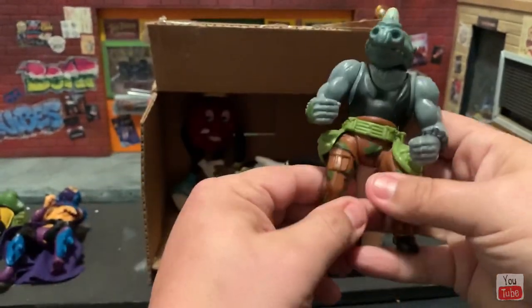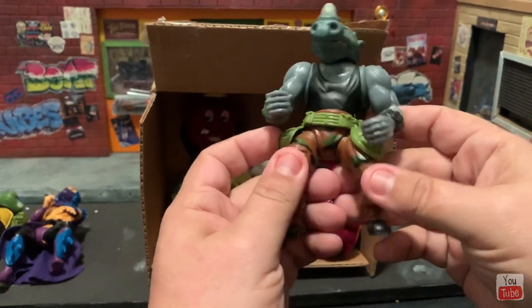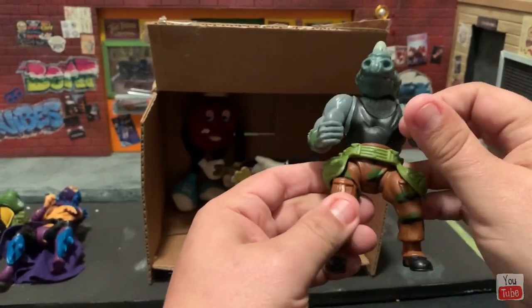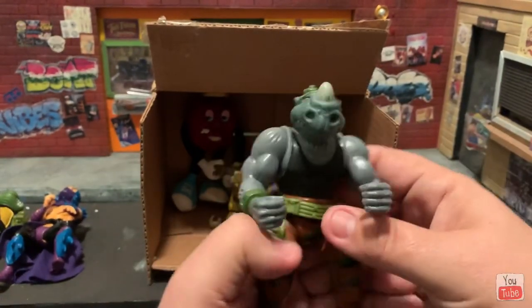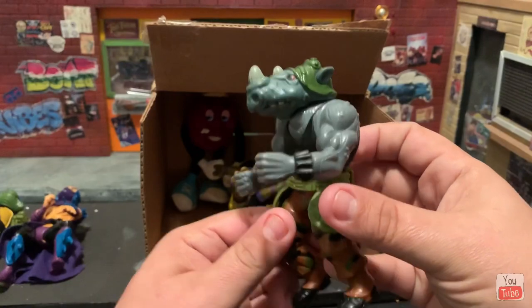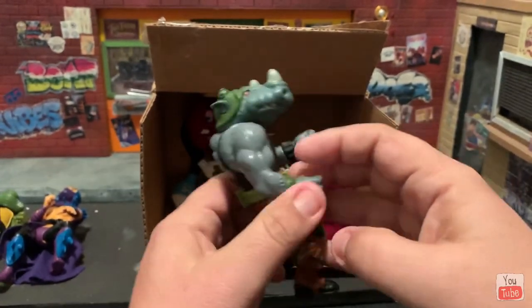Rocksteady! This is the vintage Rocksteady and he is in such great shape — with his belt, look how nice that is. Look how tight the extremities are, he is amazing. Very appreciated, thank you brother, I really appreciate this.